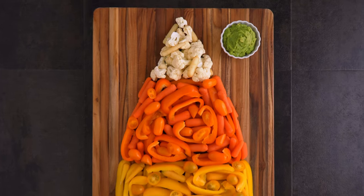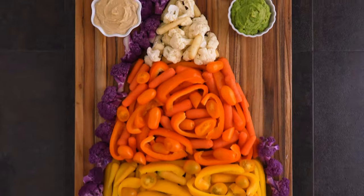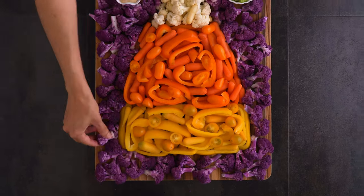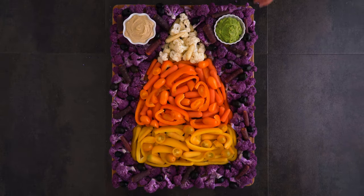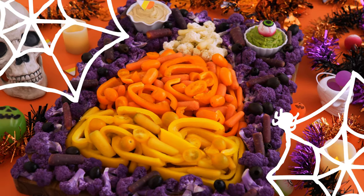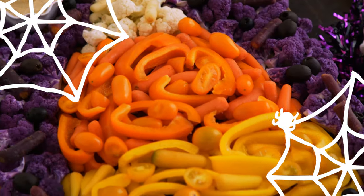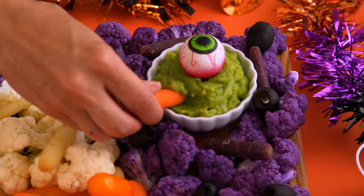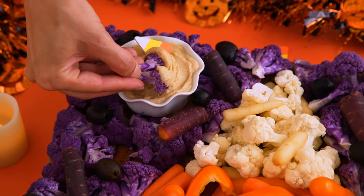I added some guacamole and hummus to the board so there could be some dips with these dippers. I wanted a full covered picture effect, so I covered the rest of the board with purple cauliflower florets and then filled it in with some purple baby carrots and black olives. Delicious, nutritious, and festive! Sometimes at a Halloween party I need a break from the sweets and I appreciate when someone brings a healthier snack. There is no better way to enjoy veggies in my opinion.